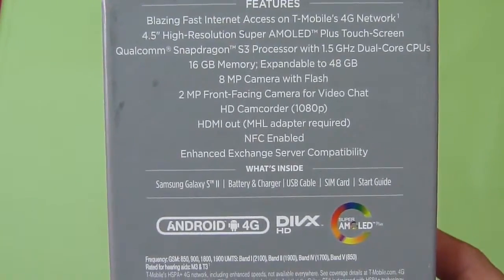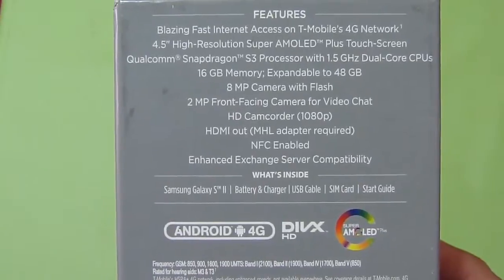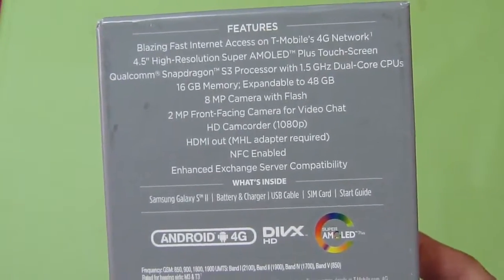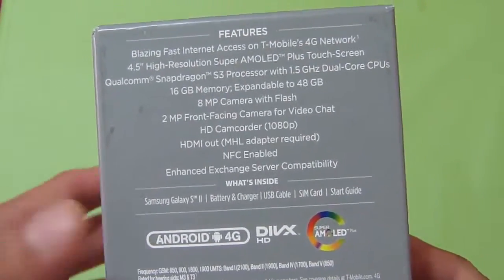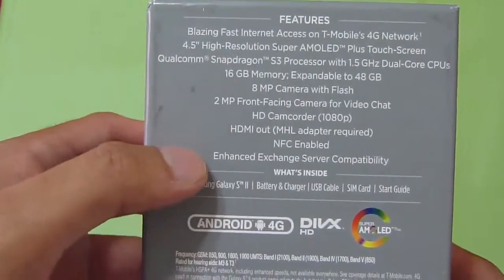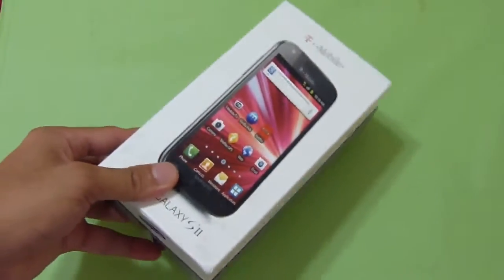Instead of using the Samsung Exynos processor — like the AT&T and Samsung Galaxy Epic Touch 4G — it's going to be using the Qualcomm Snapdragon S3 processor, a dual-core clocked at 1.5 GHz, same as the HTC Amaze 4G. The handset comes with 16 GB of internal storage, expandable to 48 GB. You have an 8MP camera in the back with flash, a 2MP front-facing camera, HD video capture at 1080p, HDMI out, NFC capabilities, and enhanced Exchange Server compatibility for enterprise users.